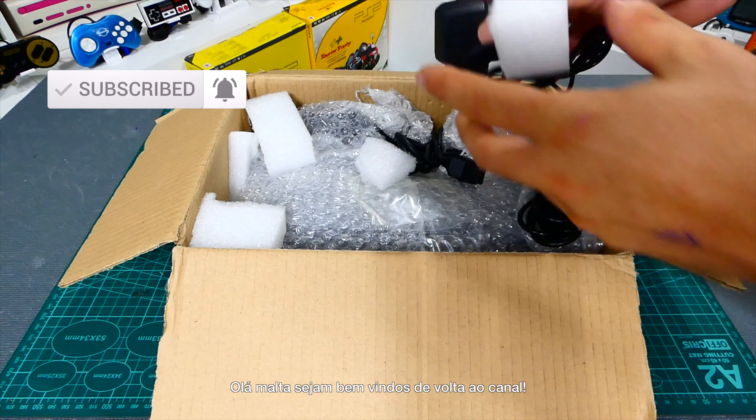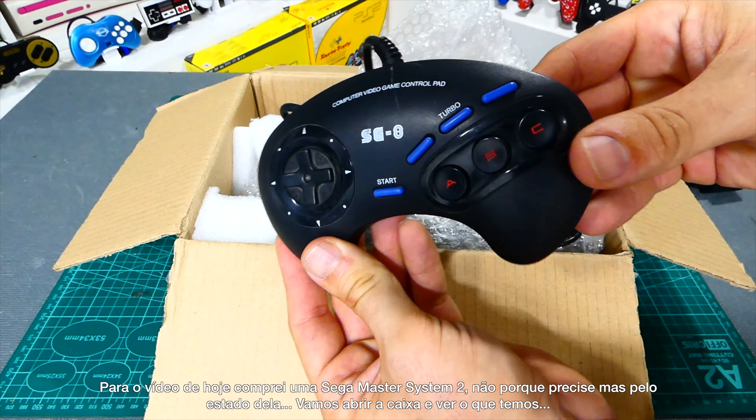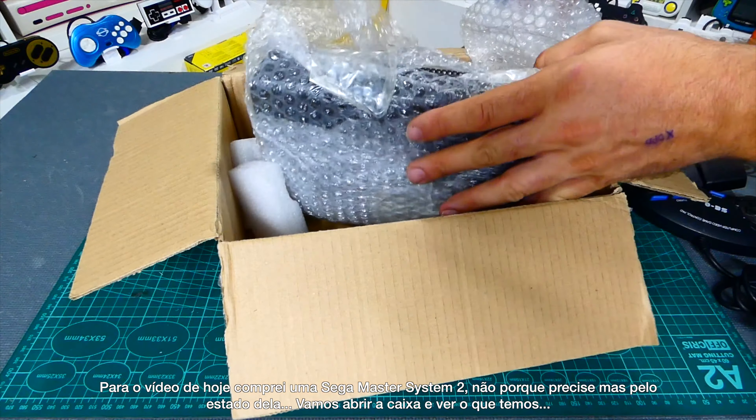Hello guys, welcome back to the channel. For today's video I bought a Sega Master System 2 — not because I need it, but because of its condition. Let's do the unboxing and see what's inside.